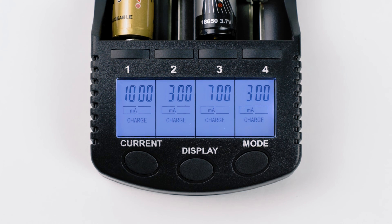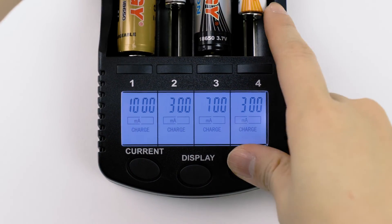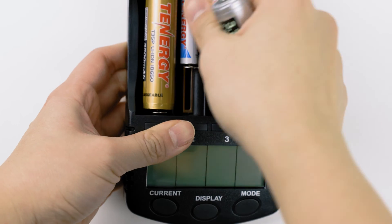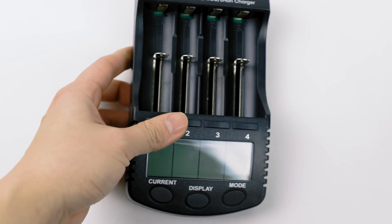And that's all for the universal battery charger topic. We hope that you've uncovered some details that you might find useful in choosing the right charger for you. If you have any comments or video suggestions, feel free to leave them down in the comment section below. And we'll see you next time!